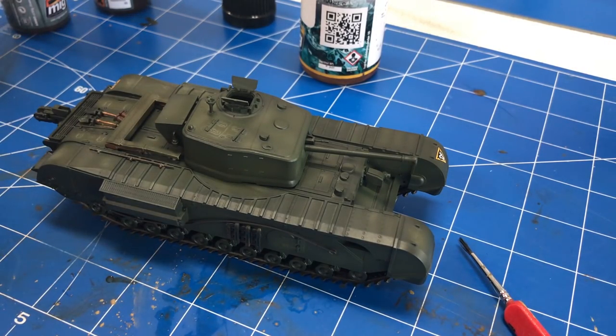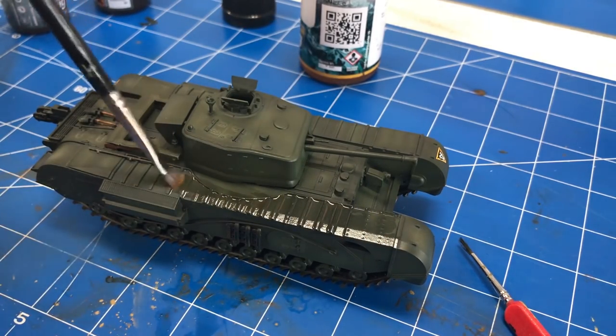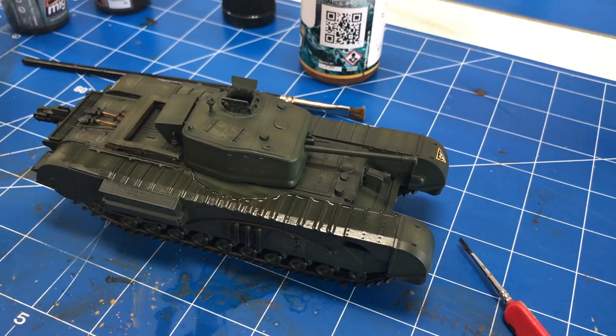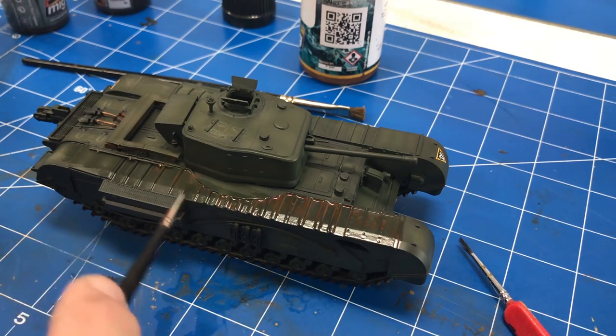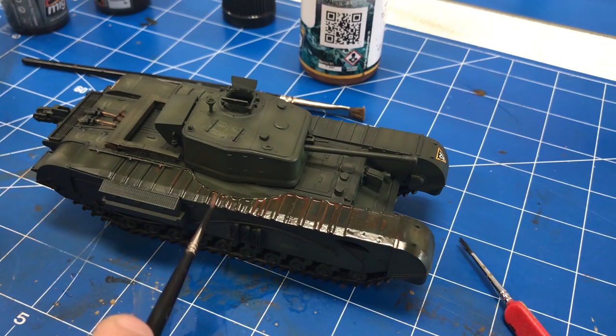Now that we've dull coated it the second time, we're going to take a little enamel thinner and put a light coat all over the top. Then we're just going to use a little different streaking grime — some rust and things like that — and start applying a thin coat down the whole line. Letting it build up, and then as it starts to dry we can start to pull away any excess. It looks a little heavy right now, but rest assured we will take the majority of it off and just leave a small amount in all the little nooks and crannies.